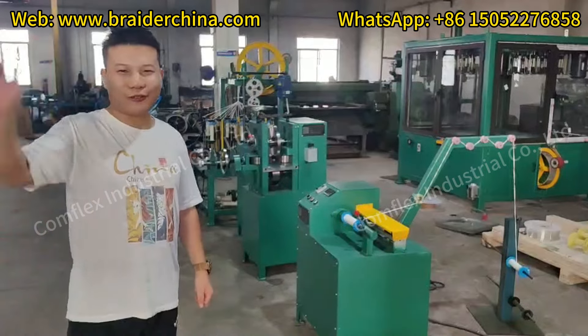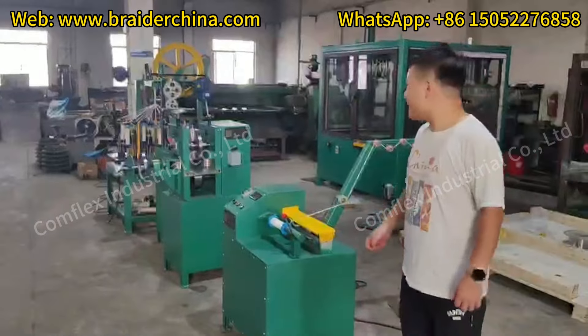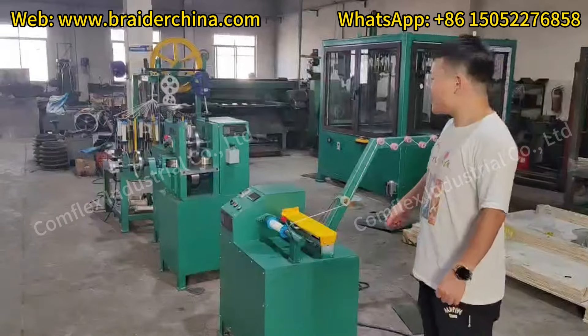Hello everyone, this is Shun from COFLIX. Today I will introduce our plant P&P branding machine.